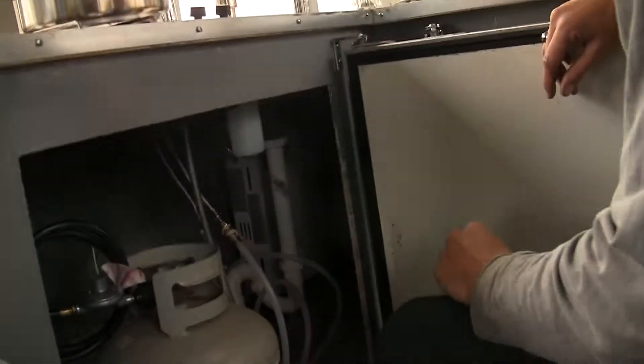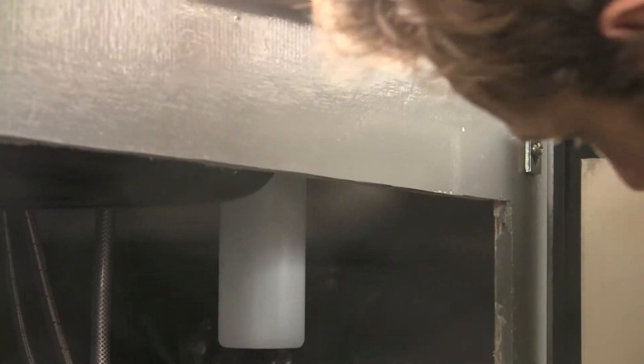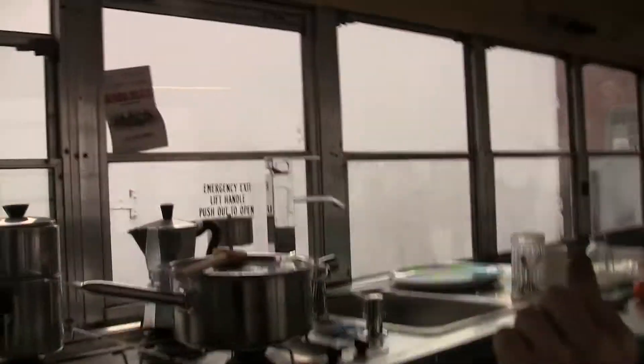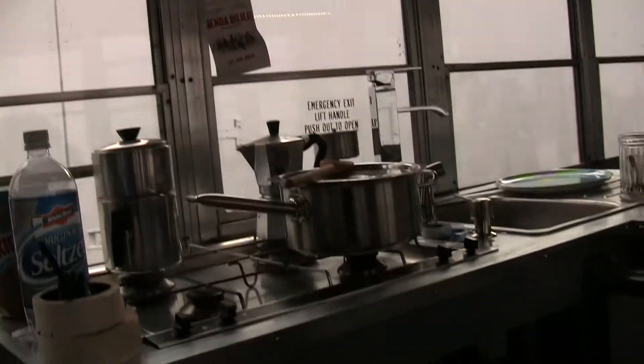Which one? This little box to make hot water on this — just that little? Yeah. You got battery and you just turn the water on and boom. Oh, that's electric. It's not electric, it's gas — electric to start. The starter is electric.